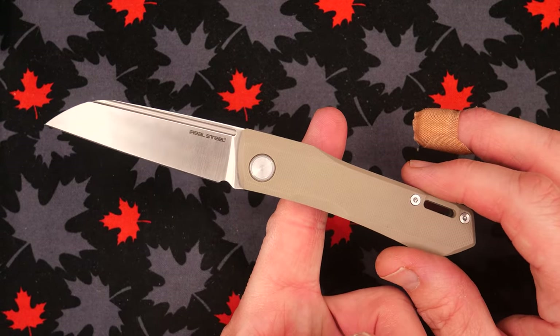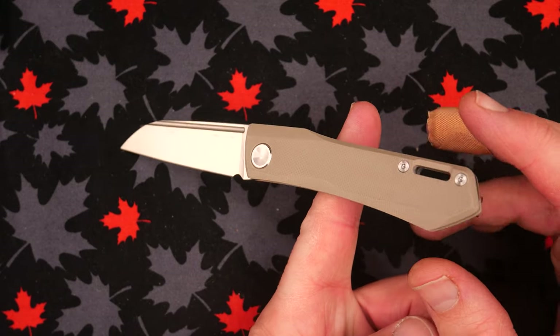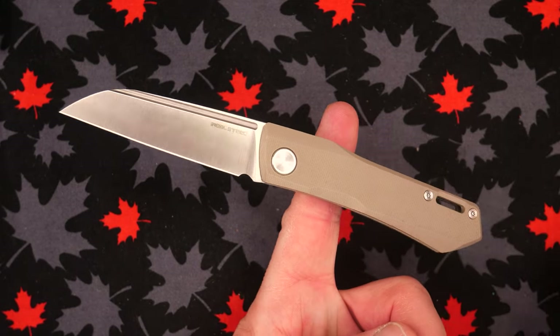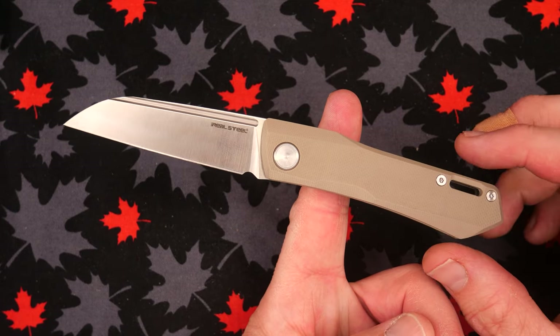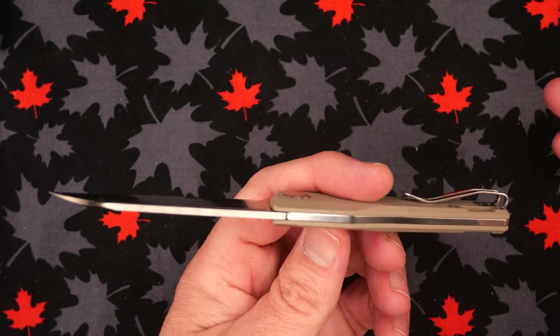The balance point on this knife is pretty much near that spot. I'd like it to be a little closer toward the blade, but it's not terrible.